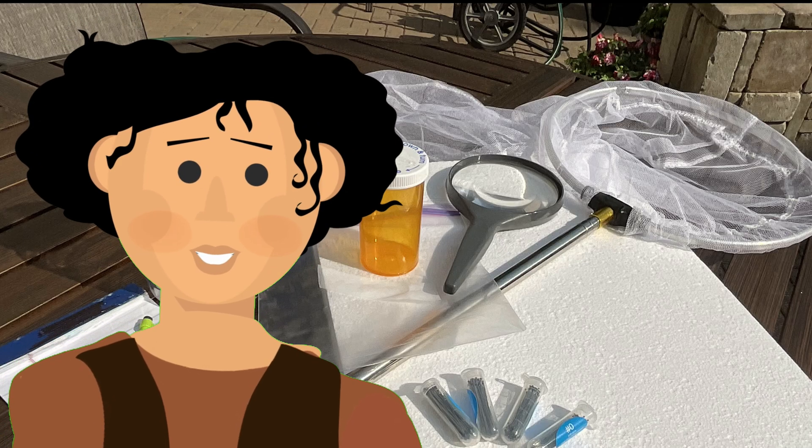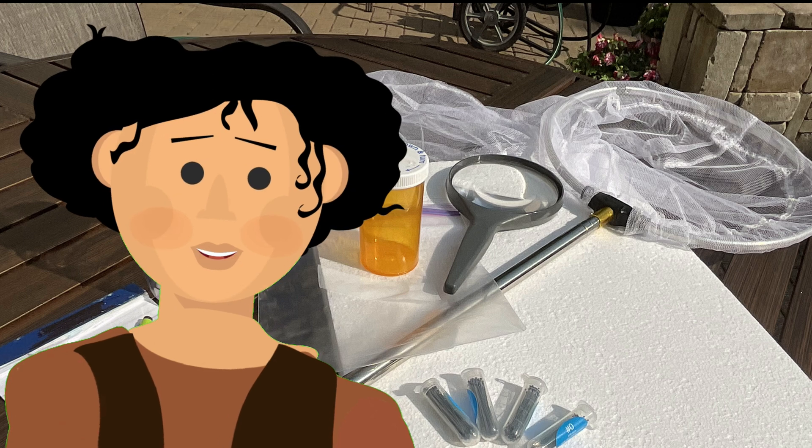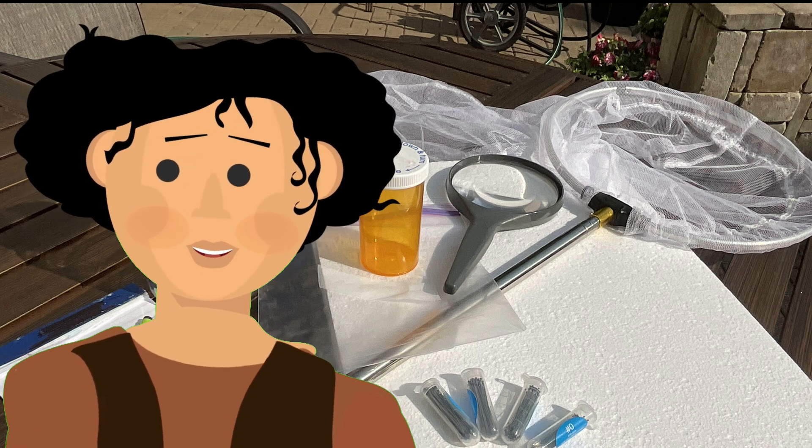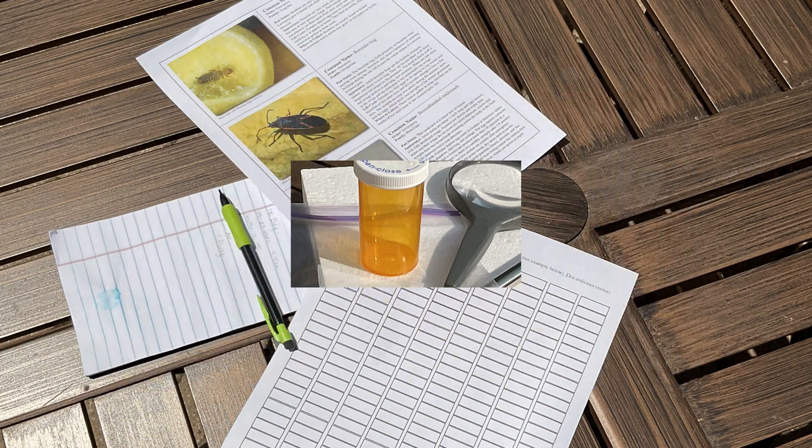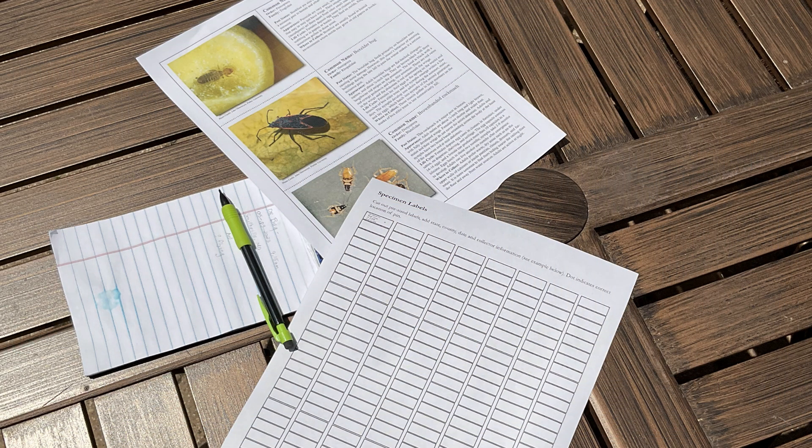There are a few supplies you need to start collecting and most can be found around the house or purchased online or at stores. You'll need a collecting net, insect pins, a collection jar, some styrofoam, and a box to store your collection. You'll want to have an identification guide, labels, and a notepad — it's important so you can record your findings.